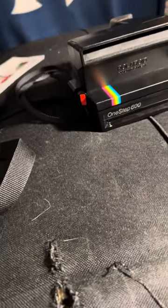Enough yapping — that's it for this video, and I'm not selling any of my cameras. I said that as a joke.